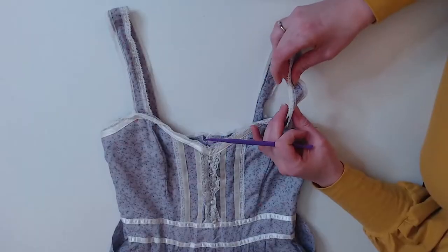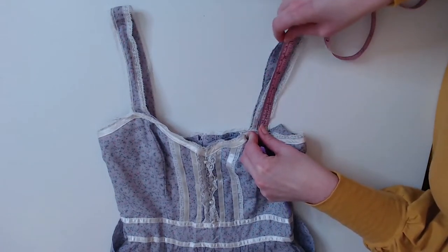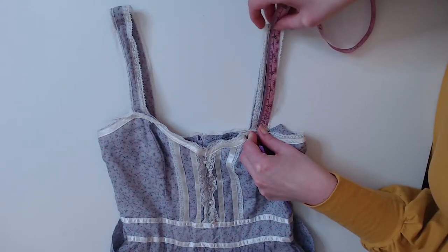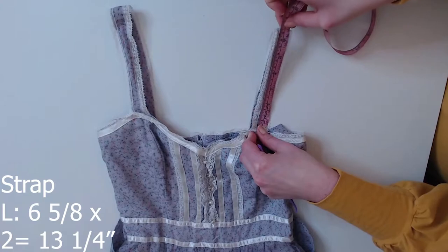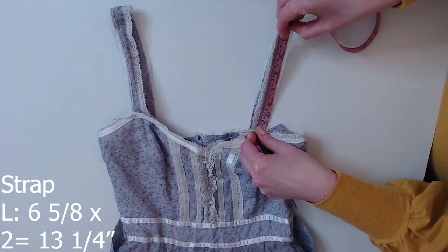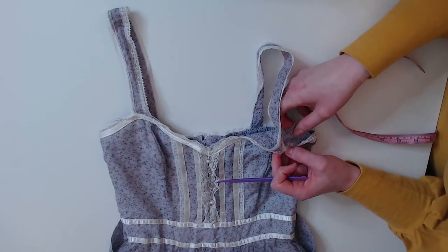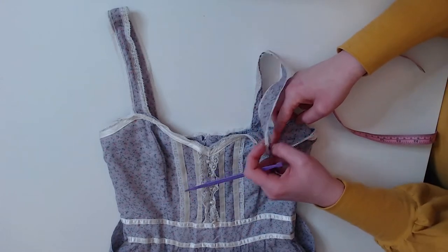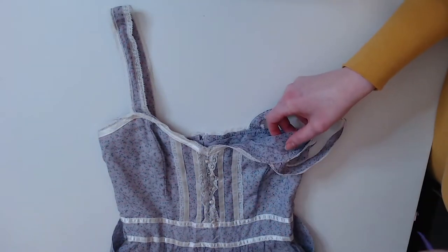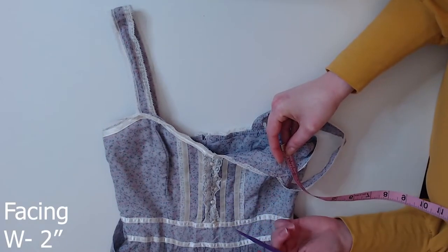There's no interfacing or anything strengthening the strap. The completed length of the strap is six and five-eighths inches, times two — so 13 and a quarter inches total length. The Gunny Sacks dress has a facing, which is what I used in my second version. I fully lined my first version.